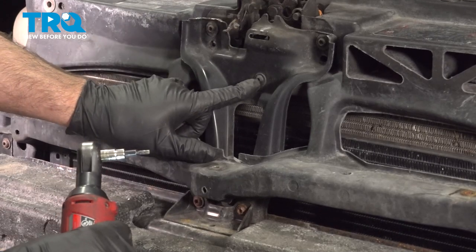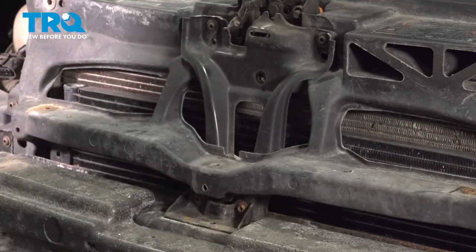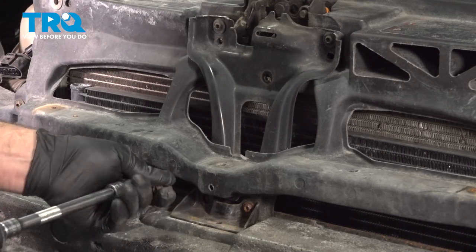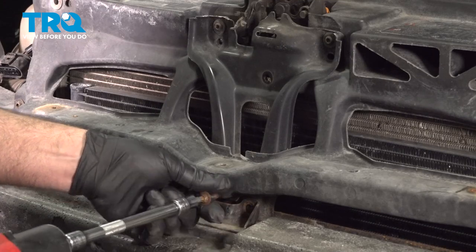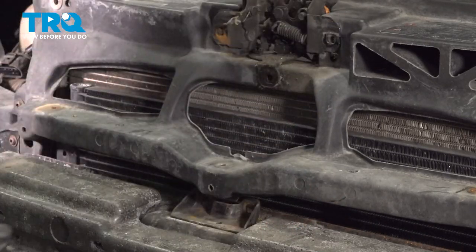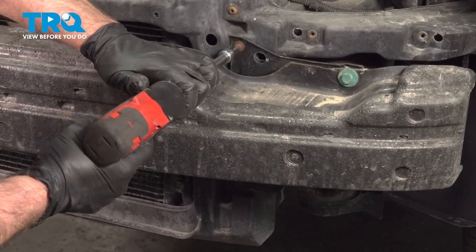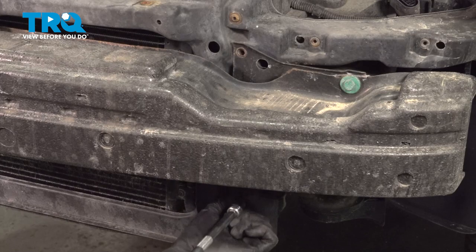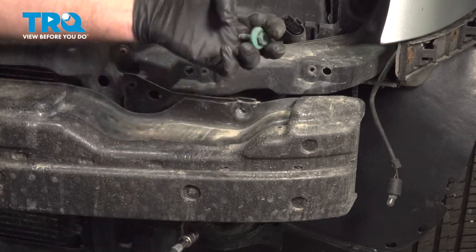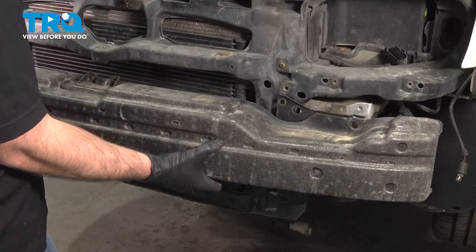I'm going to take this bracket off — this screw right here is a T20 socket. Take that out, and these four screws we're going to use a T30 for. Pull this bracket out. Now we're going to take these bolts out — there's one right here, one underneath — take those out with a T30 socket. Do the same on the other side. Using a 13-millimeter socket, take this bolt out — there's another one underneath. Do the same on the other side. Before you take the last one out, just hold the bumper and it slides right up.